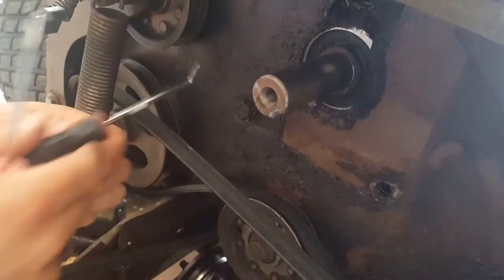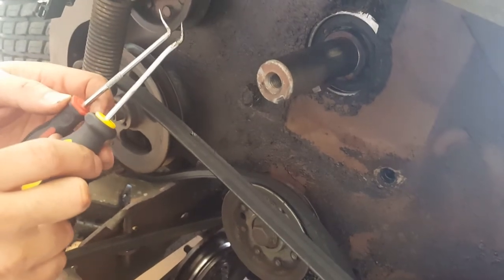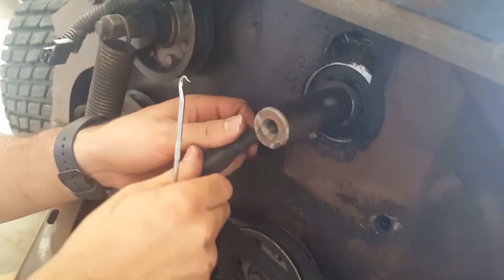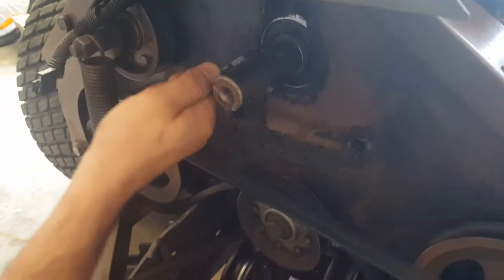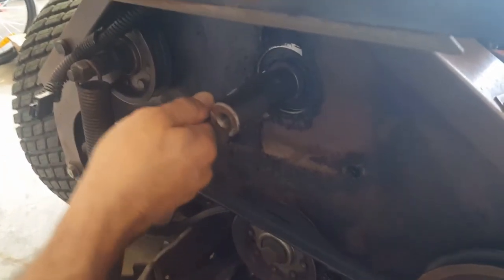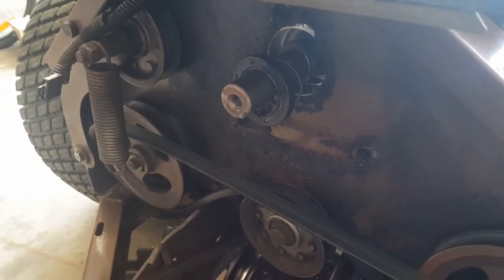We're going to be pulling the seal off here in just one second. I'm just trying a couple different angled screwdrivers that have a sharp tip on them to try to break this seal loose. There we go — boom, and that's how the old seal comes out.